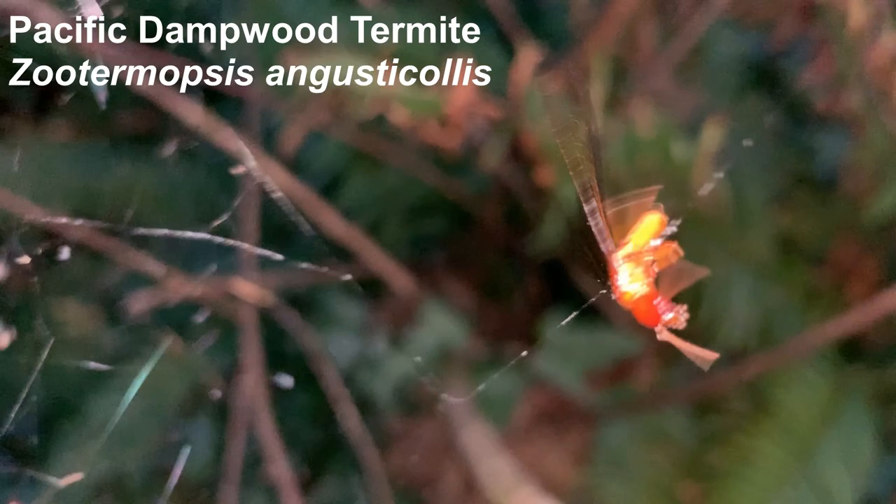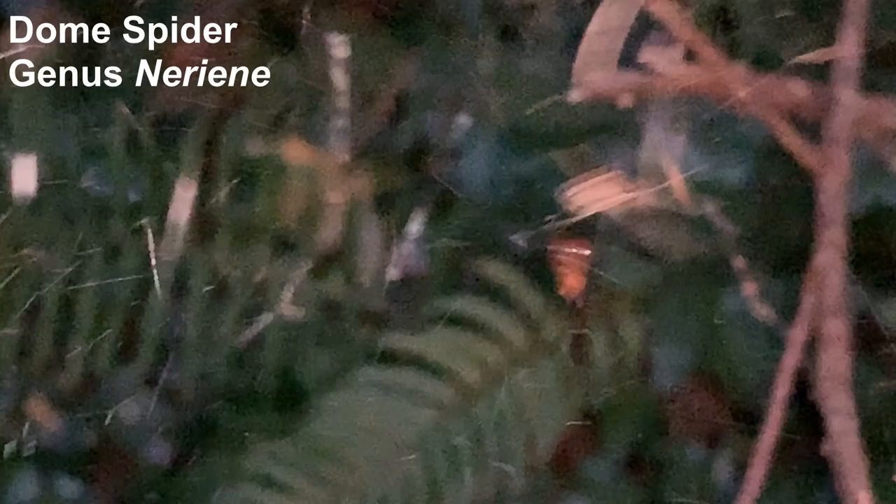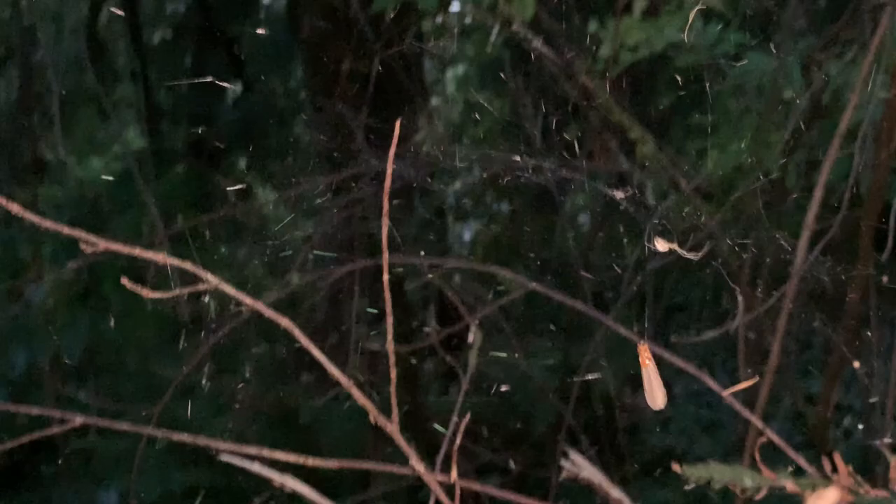This damp wood termite is caught in the web of this filmy dome spider, and in fact it looks like two of these termites are stuck in the web structure. These webs — don't know if you can see it well here — and the low light at dusk, but there is a dome shape structure there in the middle.